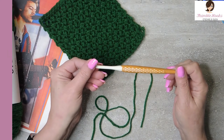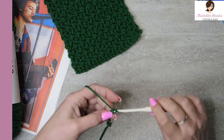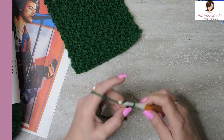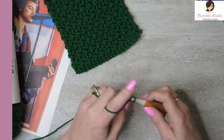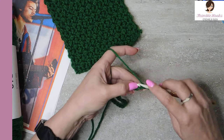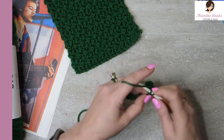Here's my five millimeter hook, one of my favorites. We're going to do a slip knot on our hook and chain 20. Chain loosely because we're going to work in the little back bumps. Take your chain, turn it over, and you'll see all the little bumps on the back. We want to do a single crochet into each one of those back bumps.